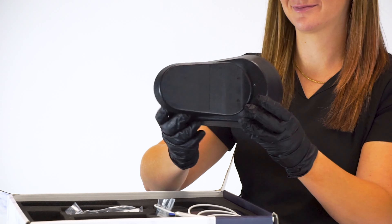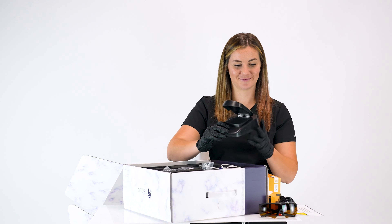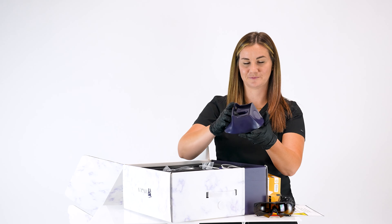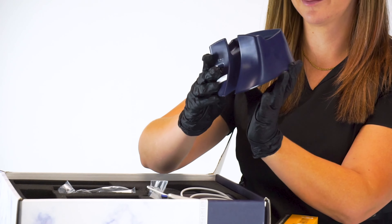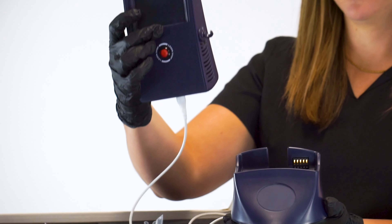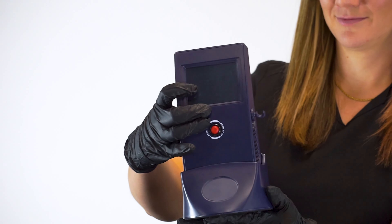One foot pedal, one charging cradle, and one Hygeia 1.5-watt diode laser with fiber cable.